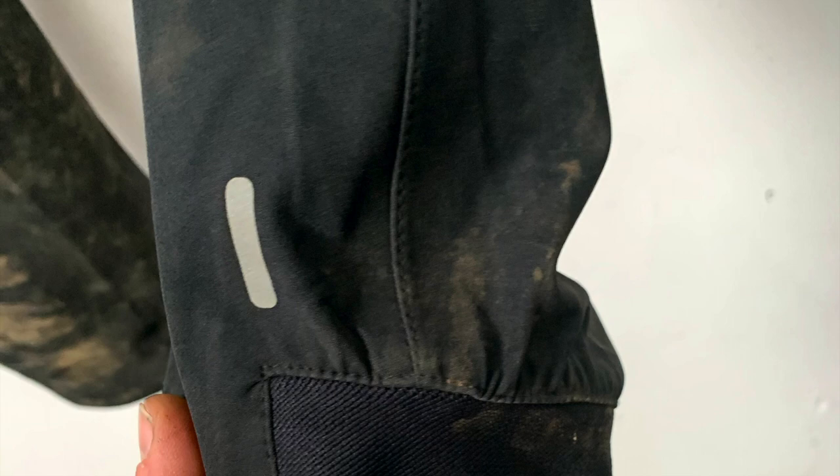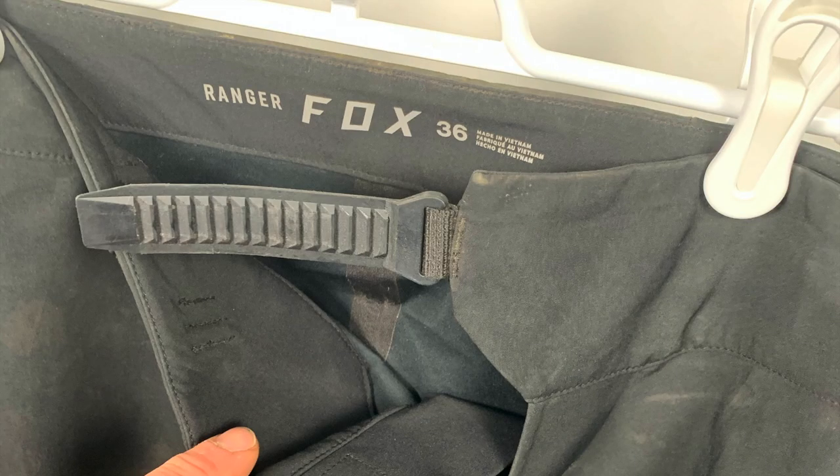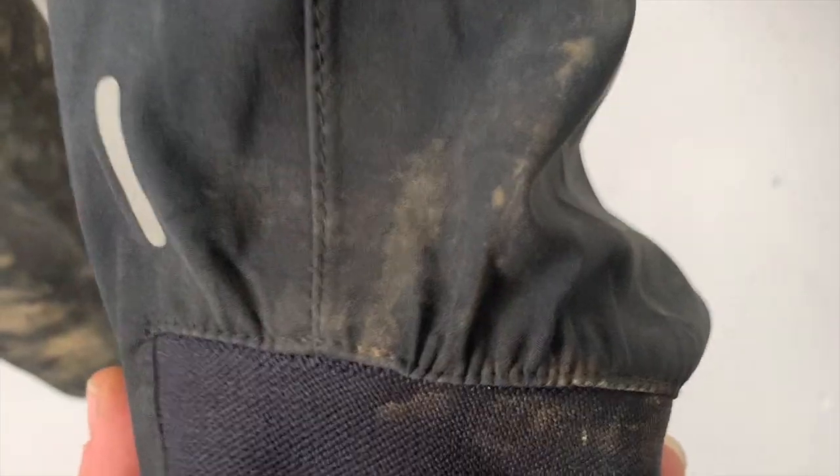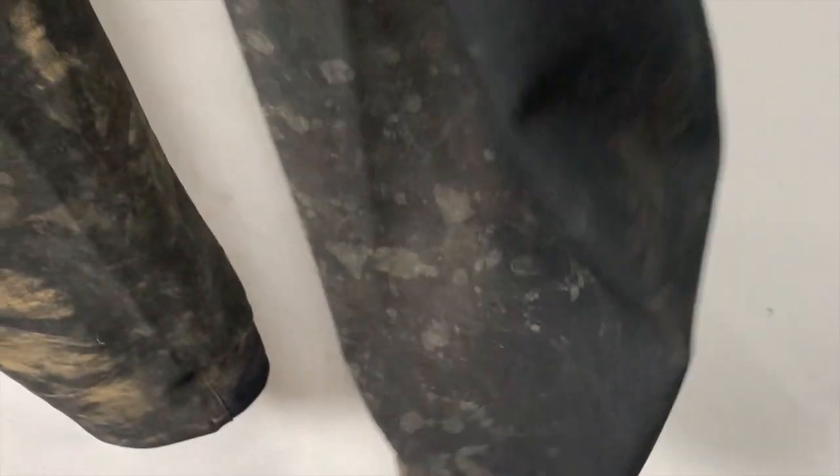Some highlights of these pants: the ankle cuffs are stretchy to hug your ankle and not go in the chain ring. The closure system is like a zip tie — it's really nice. The legs taper down to the stretchy ankle cuff, and all my knee pads fit inside of there, even the big bulky downhill POC 2.0 VPD pads.